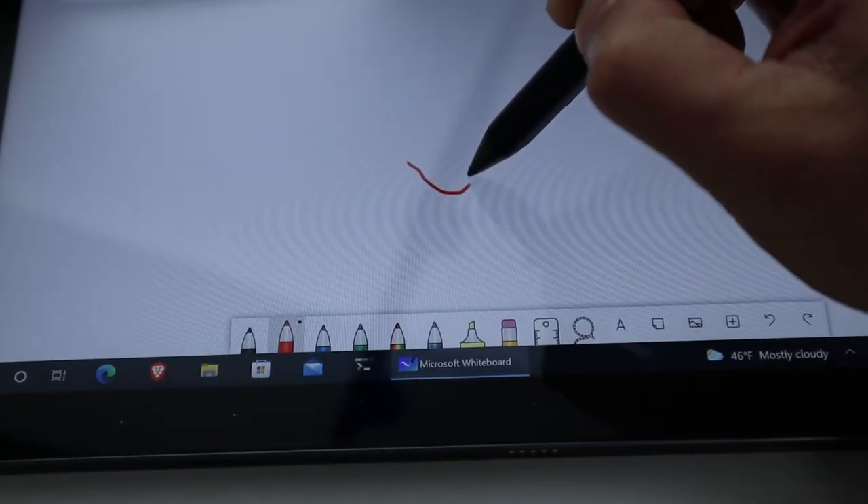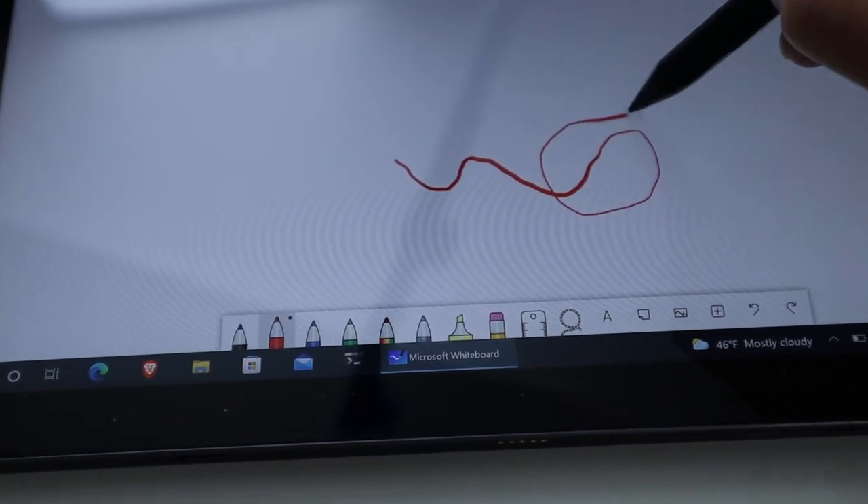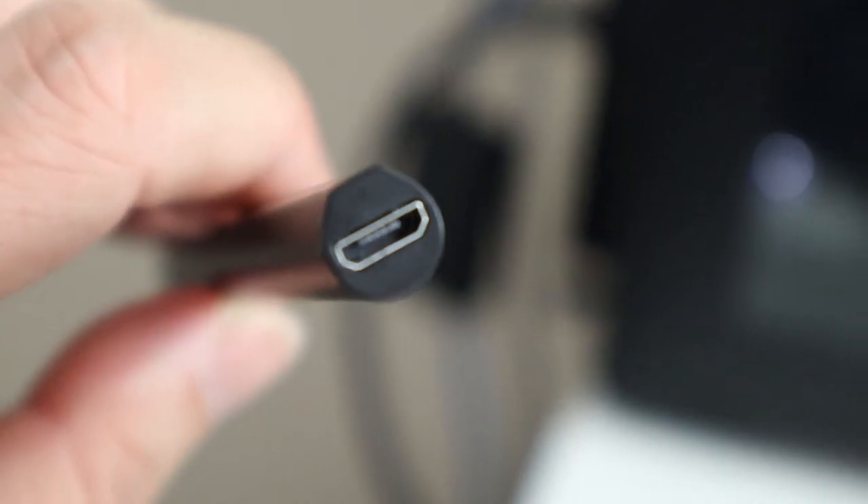This model also comes with a pen that has a magnetic holder on the side. The pen allows you to draw, write, and do whatever you want, and it also has a pressure sensor — so the harder you push down, the thicker the line width when drawing. So if you're an artist who needs a tablet, this can do that with the included pen. The only weird thing is that the pen uses micro USB to charge while everything else on the device is USB-C. I wish they had kept USB-C on the pen so you could use the same charger instead of finding a micro USB adapter.